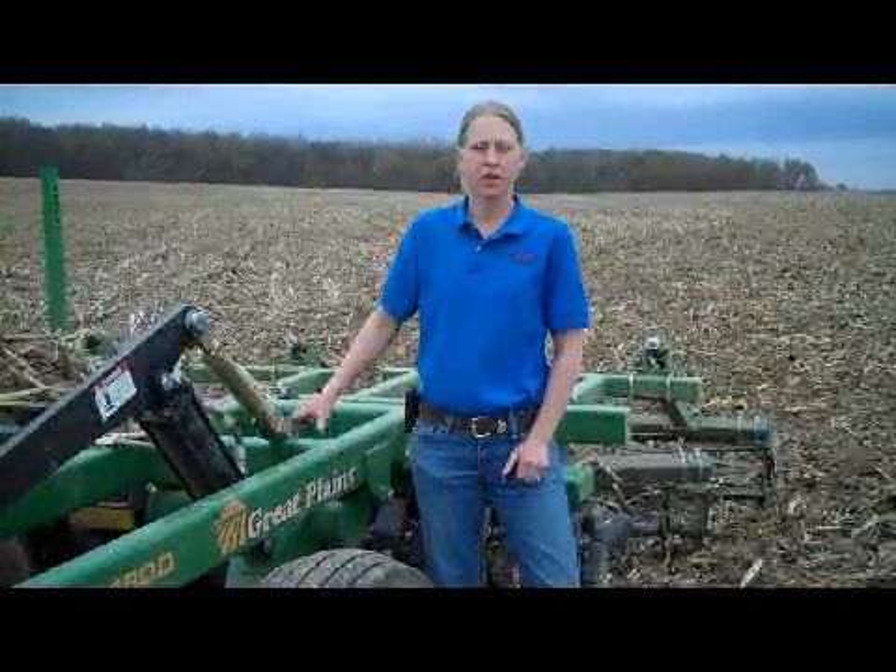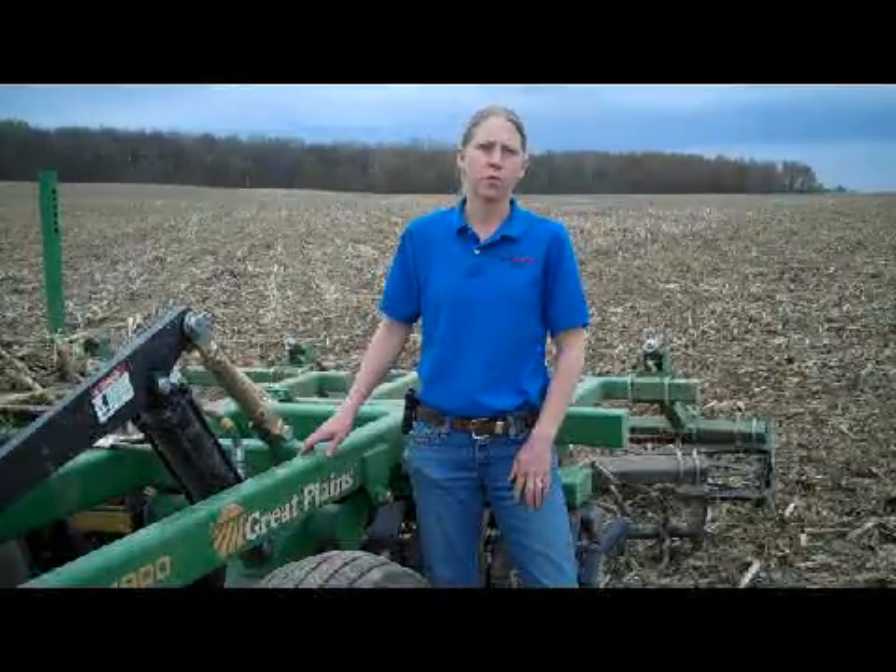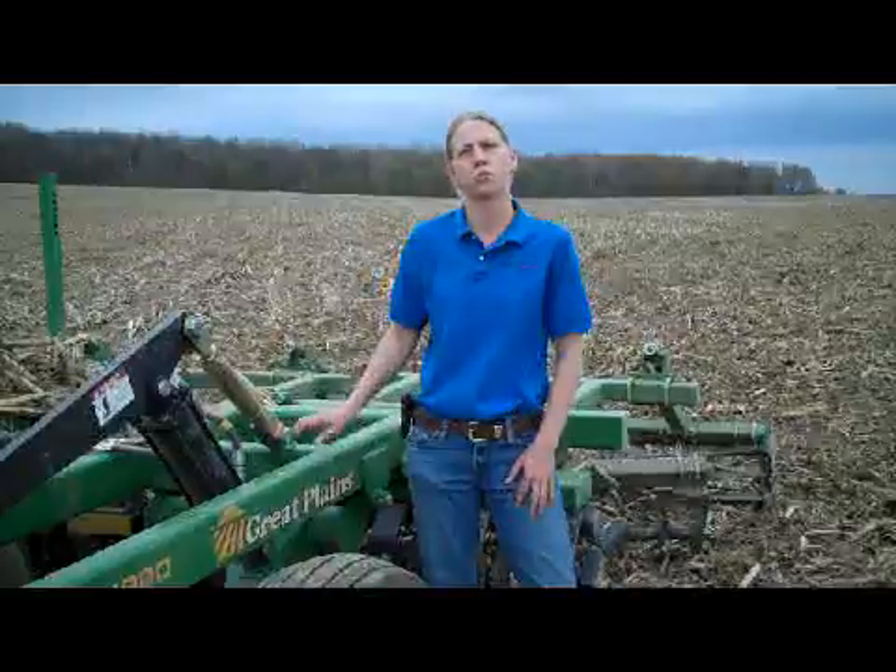What we're doing today is setting up a tillage plot. In this field it's going to be a corn-on-corn crop rotation. Last fall this entire field was chisel plowed.